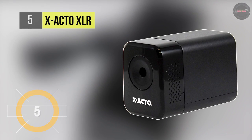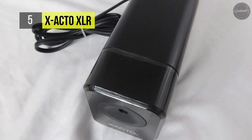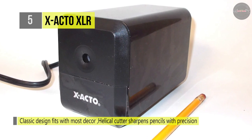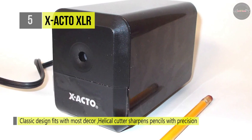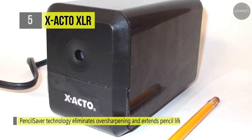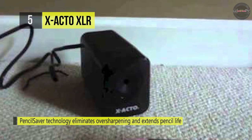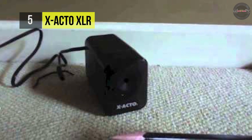The Xacto XLR comes with a classic box design, modernly inspired contours and an enhanced performance motor. The XLR is the ultimate combination of style, performance and reliability. It has a powerful yet quiet electric motor that delivers reliable sharpening power, while an auto reset feature helps prevent overheating and damage. It also uses pencil saver technology that eliminates over-sharpening to extend pencil life and minimize waste, and is designed to be a sleek and reliable addition to your workspace.